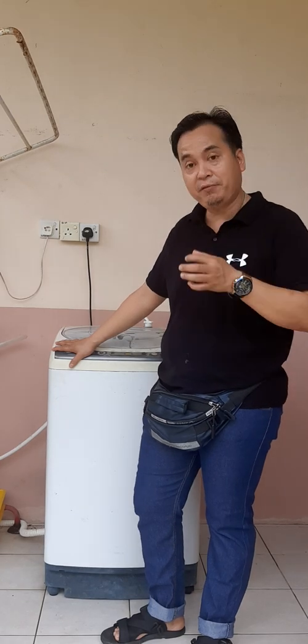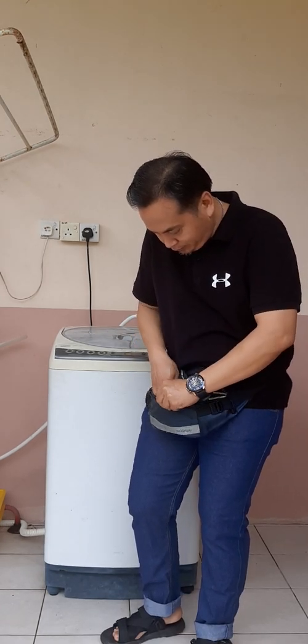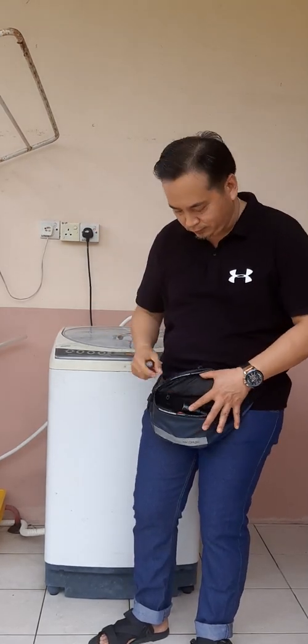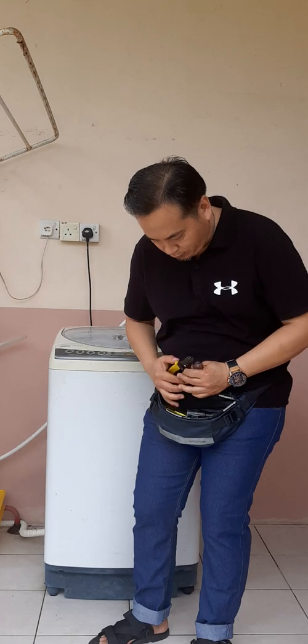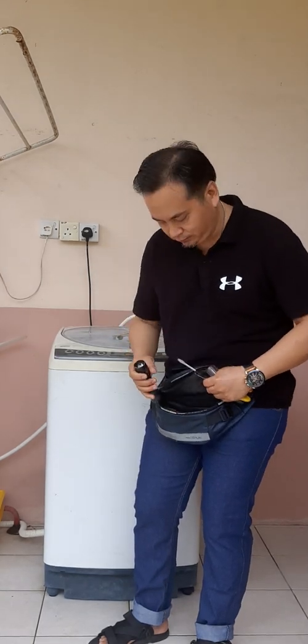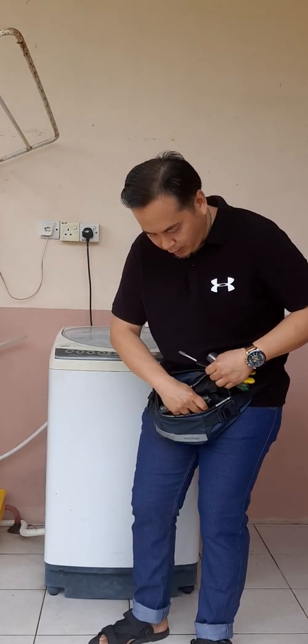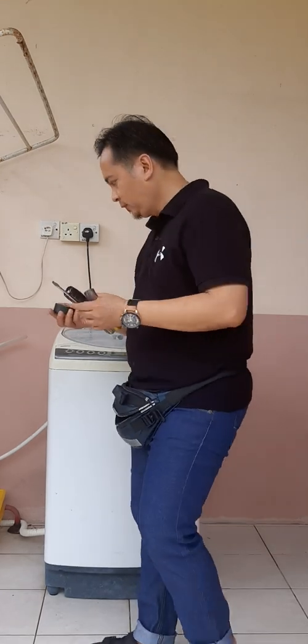From my experience with this kind of problem I know exactly what it is. To repair this washing machine you need a set of tools — not many. You need a short screwdriver, a collar, another screwdriver, a light, and a wire tester. That's all we're going to need.